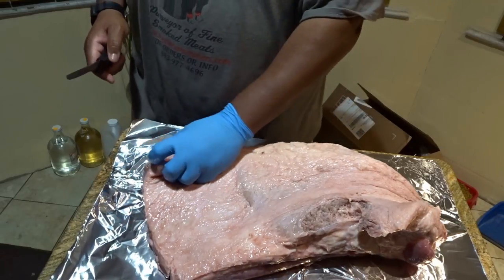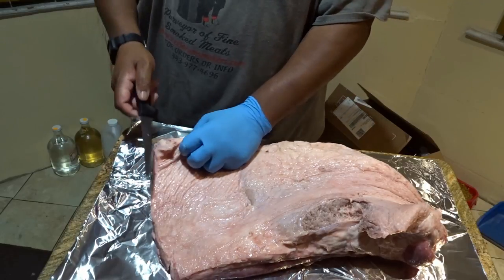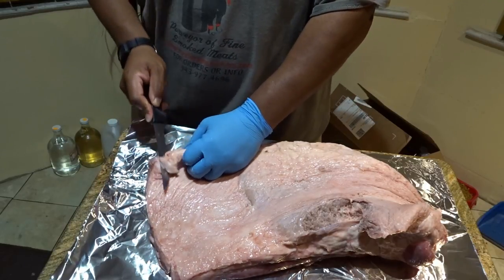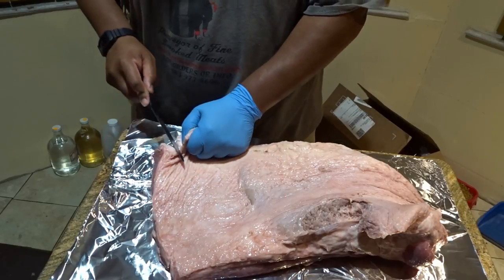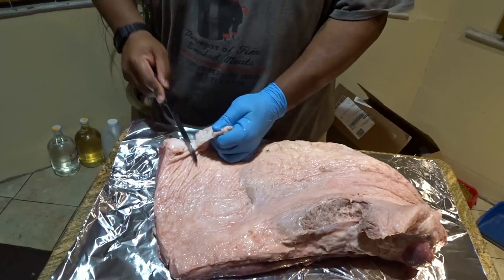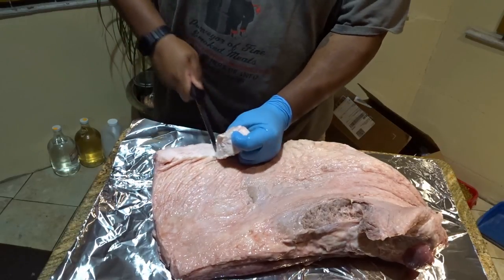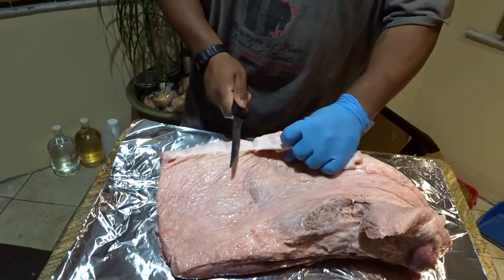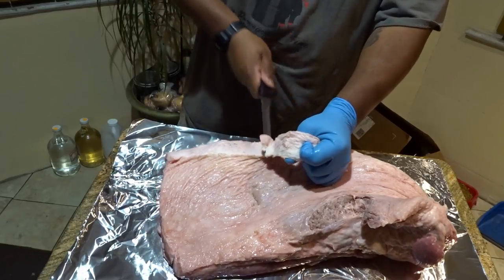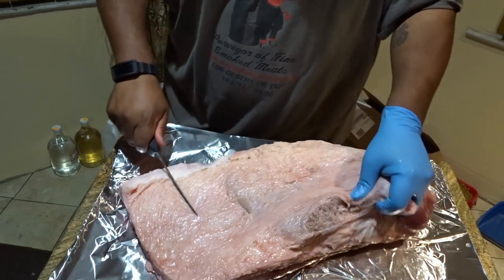When I trim my briskets I'm gonna come in and take a good majority of this fat off, because — and I've said it before in brisket trimming videos — my customers don't want to pay for fat. If your customers pay for fat, more power to you. But in the Baltimore area where I am, they won't and don't want to pay for it. So your mileage may vary. You can trim your briskets how you want to trim your briskets. This is how I trim mine.